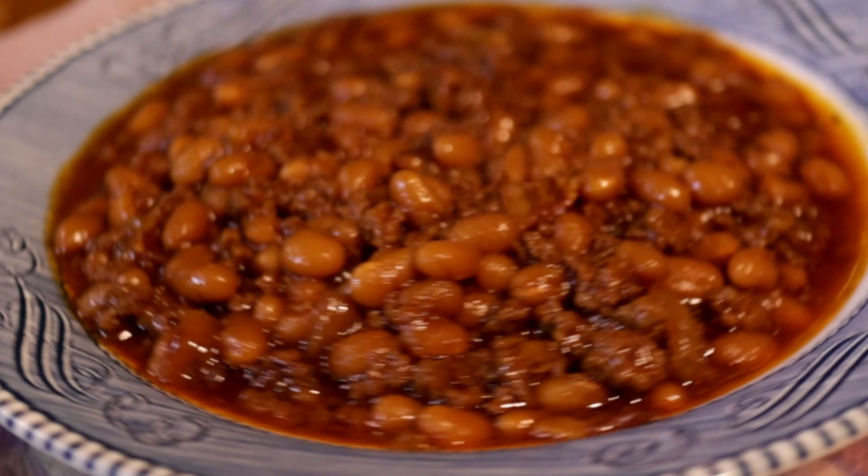Completely done and on the table in an hour and 15 minutes, and an hour of that is in the oven. What makes this meal so thrifty is it's minimal ingredients — we're talking one pound of hamburger, two little slices of bacon, two cans of pork and beans, some ketchup, some molasses, an onion. It is just pantry staples ready to go.